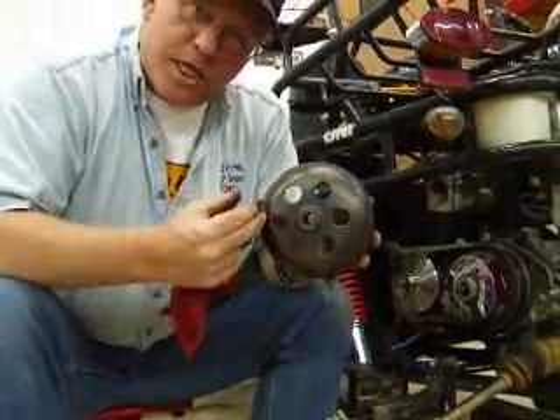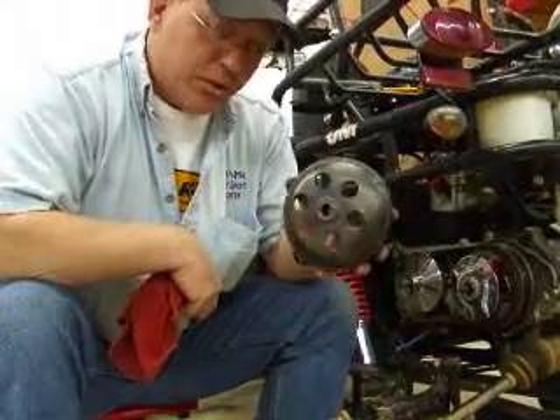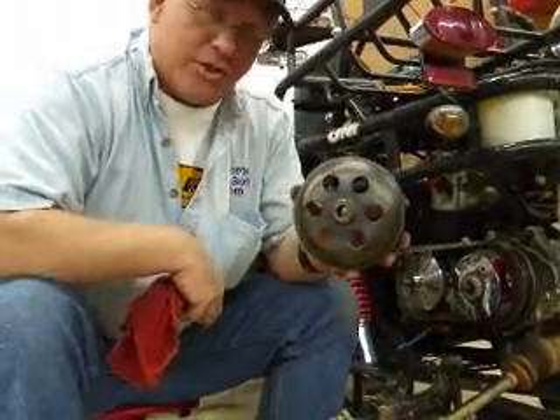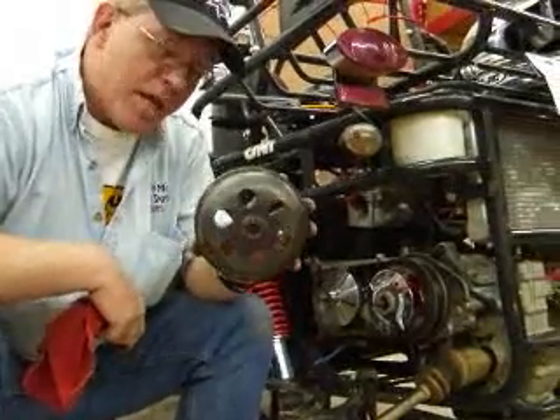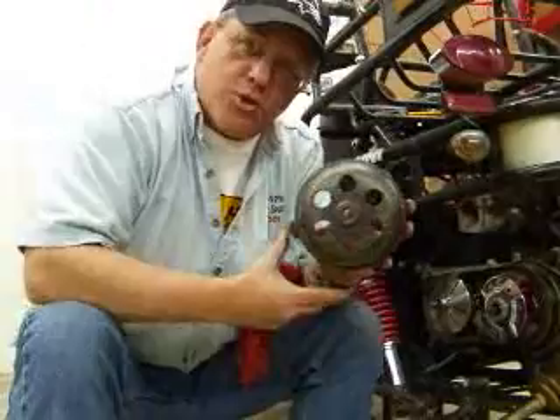If that's the case and you see it's purple, you'll want to check when it's running if it wobbles. If it wobbles, it's out of true, and that's going to trash your clutch. So you'll want to inspect that while you're in there doing this upgrade. If it is, give us a call — we can get you a new clutch belt.